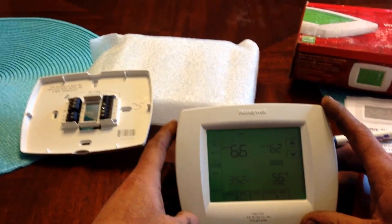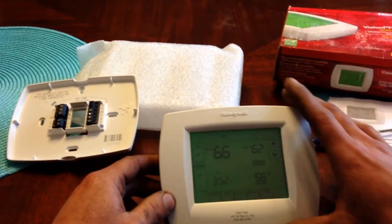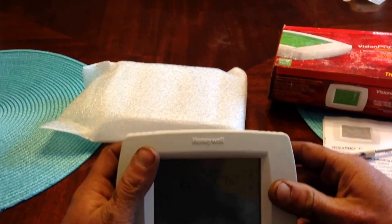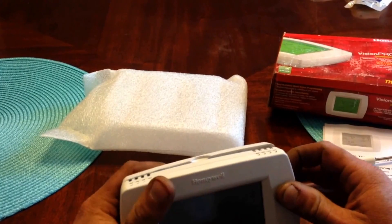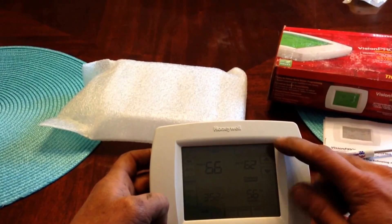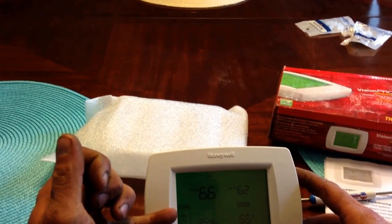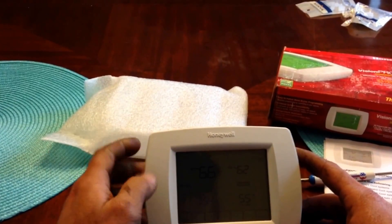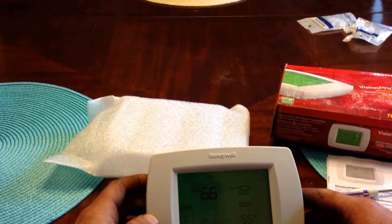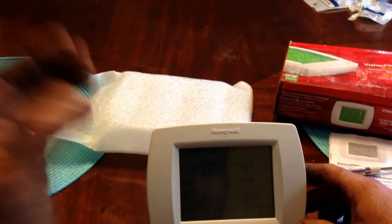So it comes factory set up for one heat one cool gas furnace, or conventional setup. If you don't know what your system is, just call a professional — that's your best bet. Now if you have a heat pump, you will have emergency heat displayed just above heat, and then if you have the automatic feature enabled, you will have automatic or auto displayed just below the cool label. Let me go ahead and set that up so we can show you that feature as well.